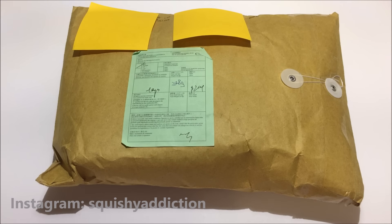Hey guys, so today I got a squishy package from Squishy Love 2 and I'll be doing the package opening right now, so let's go ahead and get started.